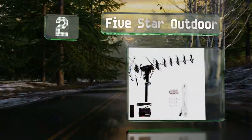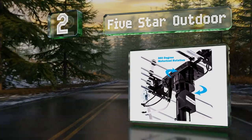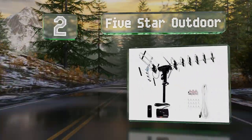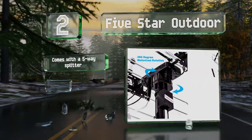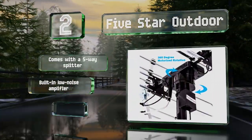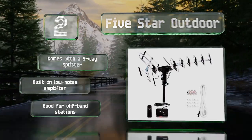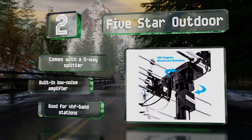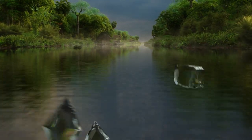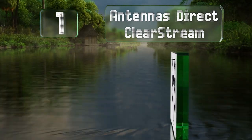At number two, ideal for use in small towns where signals are harder to come by, the Five Star Outdoor promises a range of up to 200 miles. If you're still not picking up enough channels you can always re-angle it to get better reception by using the included remote. It includes a five-way splitter and a built-in low noise amplifier, and it's good for VHF band stations.